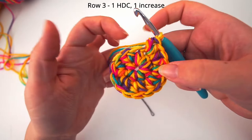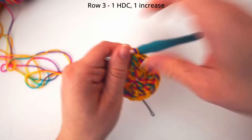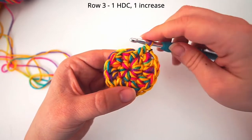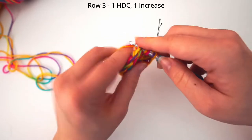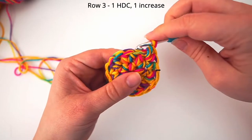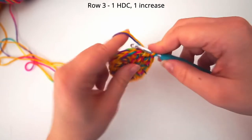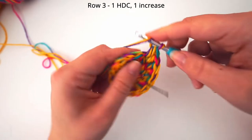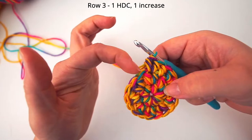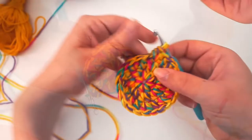And for the next round we will crochet 1 half double crochet into the first stitch. Then we will put in our stitch marker into the stitch we just did. And then for the next one we will do 2 half double crochet — so do 1 half double crochet and another half double crochet into the same stitch. Then a stitch with just 1 half double crochet and then an increase: 2 half double crochet in the same stitch. So each time we do 2 half double crochet in the same stitch we do an increase. So just 1 half double crochet and an increase, all the way until you are at the very last stitch.